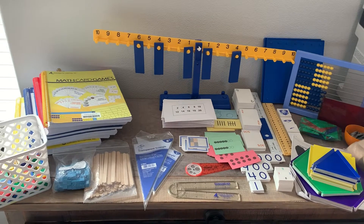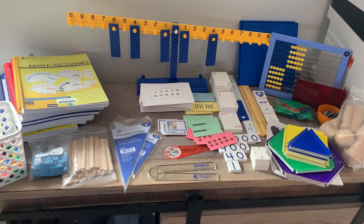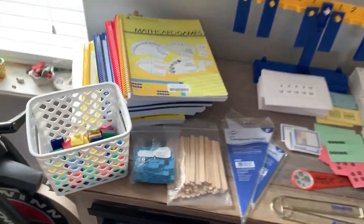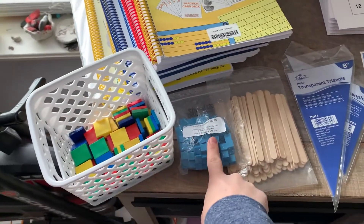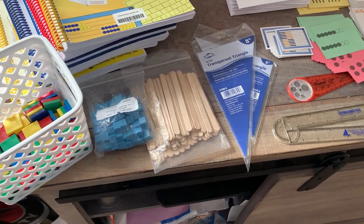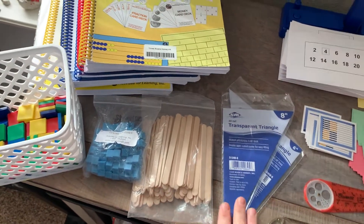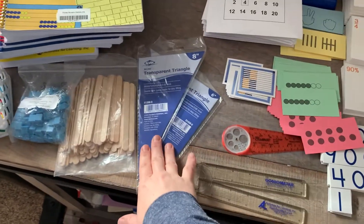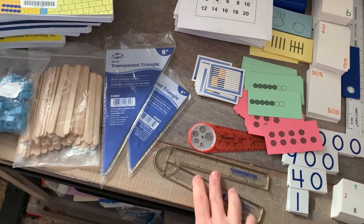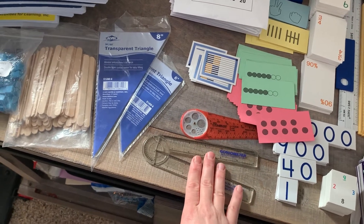You also need to order the manipulatives kit, which comes with a bunch of stuff that covers years of their math. It comes with one-inch tiles and centimeter cubes, which you use a lot in levels A and B. The tally sticks are really used in level A. There are some items we haven't gotten to yet, so I imagine those are towards the middle or end of level C or into higher levels. We have used one of the items in level B, which is kind of fun — my daughter likes it.